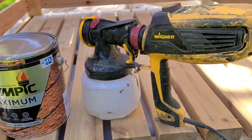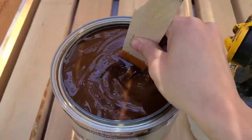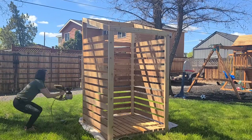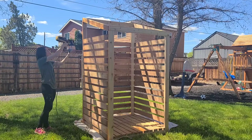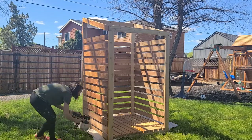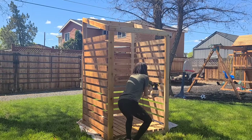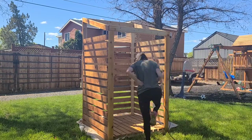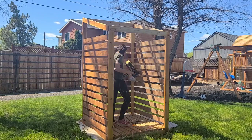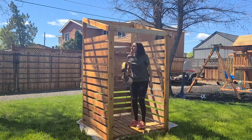For staining I'm using Olympic Maximum stain, which I ended up loving. It's a water-based stain — I'd never used it before. We applied it with our Wagner Flexio 3000 paint sprayer, and I had never used the paint sprayer for stain before. I actually love using the sprayer for stain — I think it's way easier than using it for paint. I have a whole video on using stain with your paint sprayer, so check that out for more details. We went with the natural cedar color, and that paint sprayer really helped get it into all those nooks and crannies with all the slats and edges.